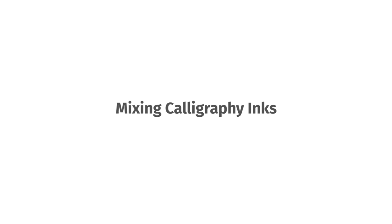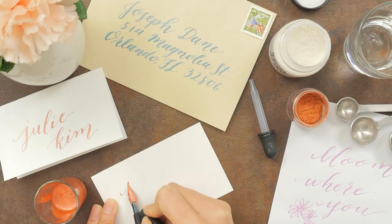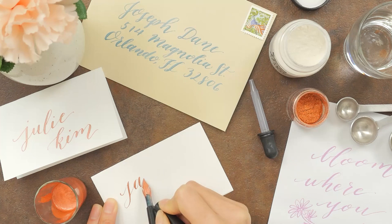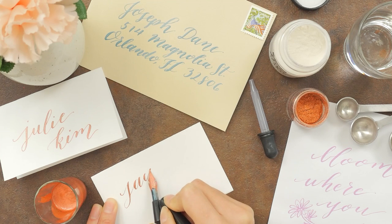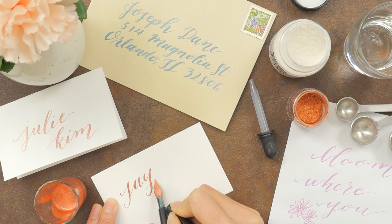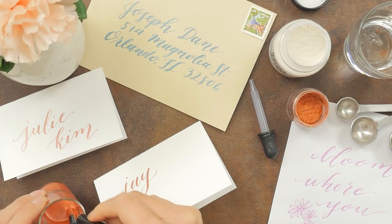Mixing Calligraphy Inks. Mixing calligraphy inks can seem intimidating, but don't worry! All you need is some patience and a few supplies. In this video, we'll explain how to work with pigment powders and how to mix, dilute, or thicken calligraphy inks you already have. We'll give you general ratios to follow, but you can always eyeball the proportions and change the ratios depending on your nib and paper.